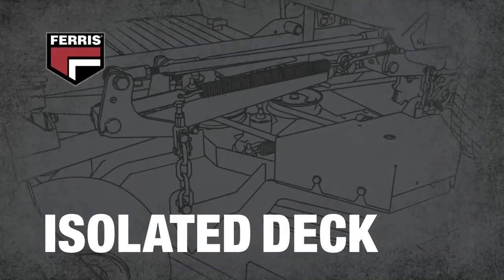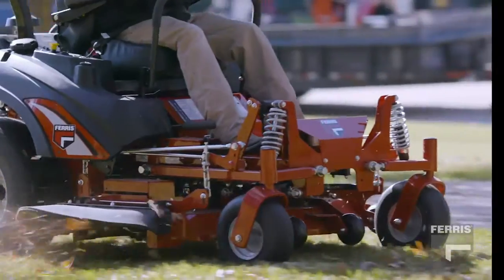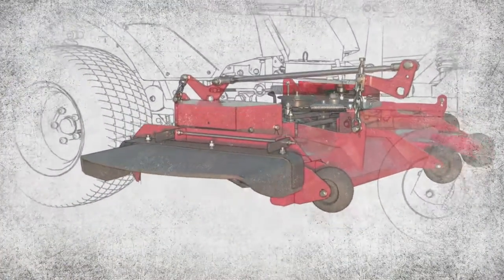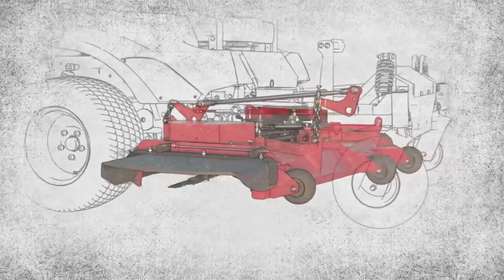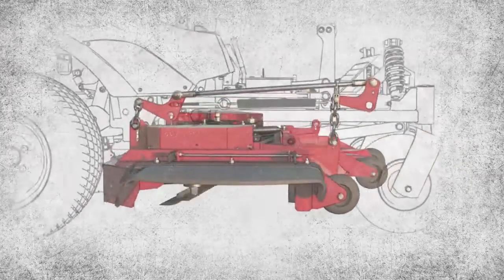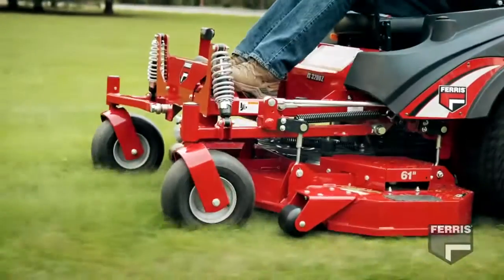Ferris suspension systems isolate the cutting deck from the mower chassis. This keeps the blades at the desired cut height while the suspension system is being activated. The cutting deck's motion is linked to the movement of the wheels, providing a cut that directly follows the terrain.